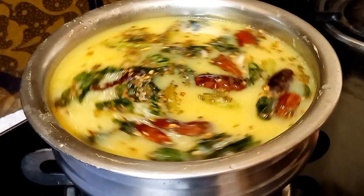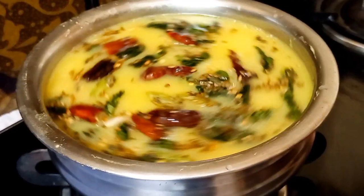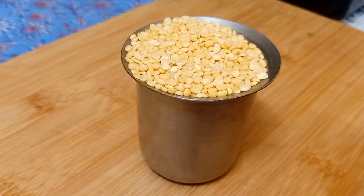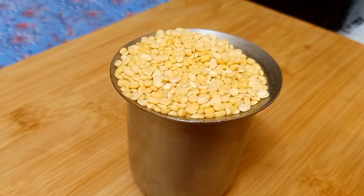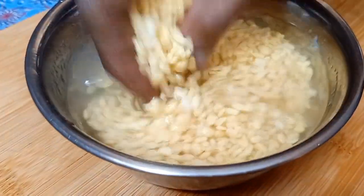I will prepare this very easy recipe. I will show you how to make it. I will serve a cup of tea and add in 4 cups. I am going to find you in the kitchen.